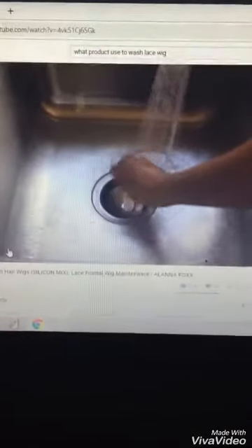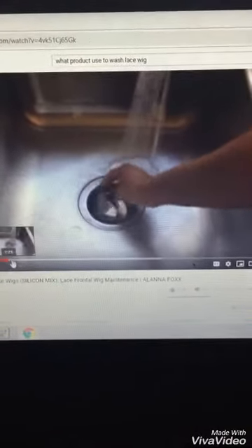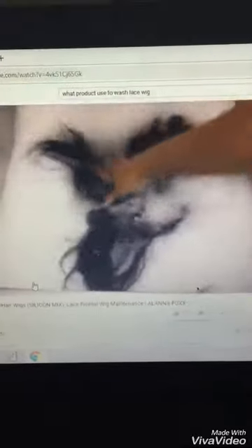I'm going to start by filling my sink with some warm water. I stopped up my sink and I'm going to use the silicone mix shampoo because I love the way it works on my hair. Next I'm going to go ahead and submerge the wig into the water.